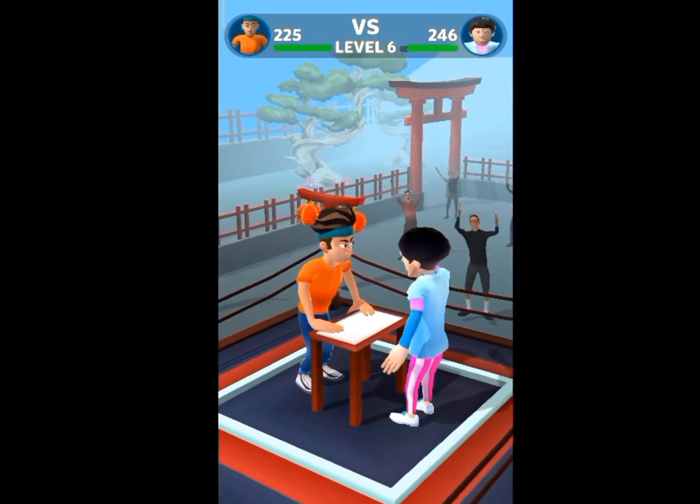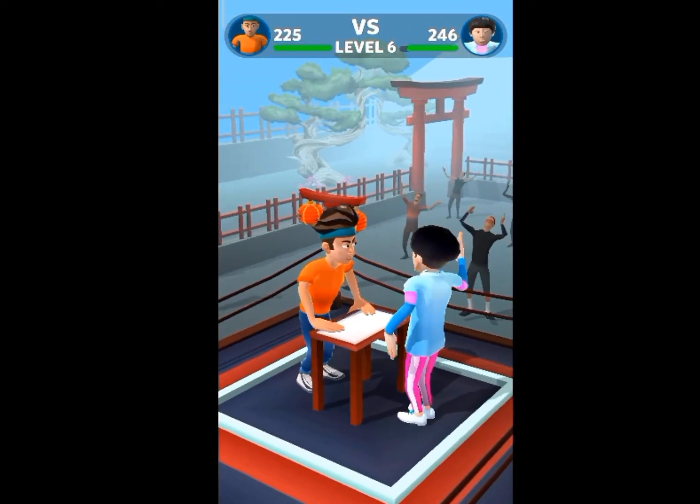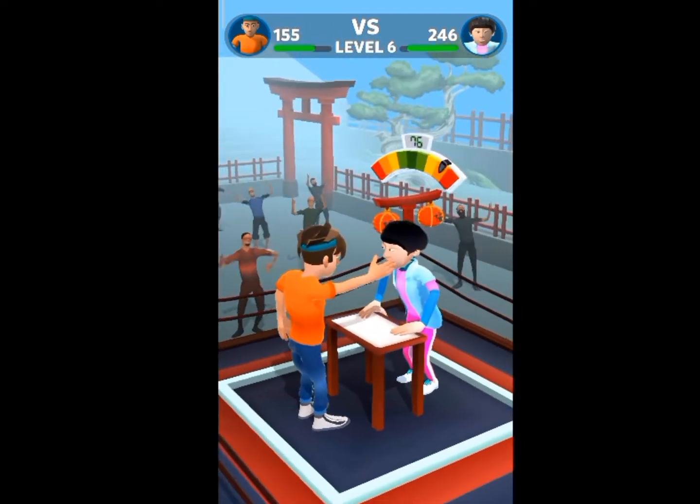Hello, what is up guys and welcome back to my channel GamingDB. So guys, how are you? Today we are going to play a slap game, which is a little bit of a game.